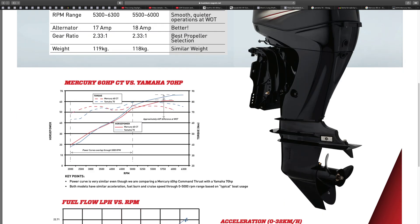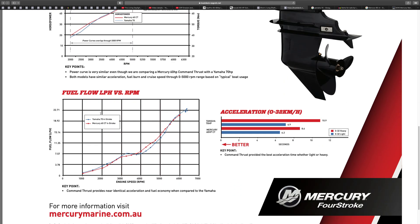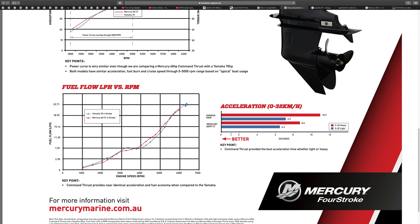With a bigger prop you'll be able to get a heavy boat on the plane, and likely not even need wide open throttle — once you get your boat up on the plane, that's it. The power curve is very similar. Both models have similar acceleration, fuel burn, and cruise speed through 0 to 5,000 RPM based on typical boat usage. Between 4,000 and 5,000 RPM fuel flow is slightly different, but Command Thrust provides identical acceleration and fuel economy compared to the Yamaha.